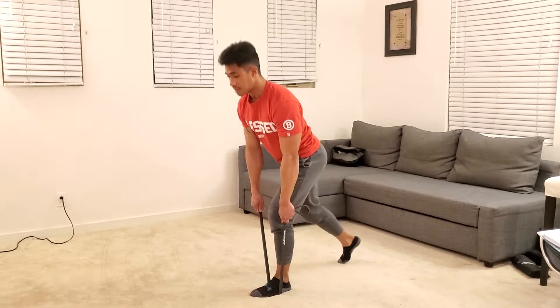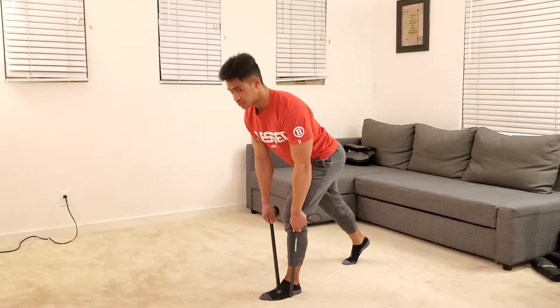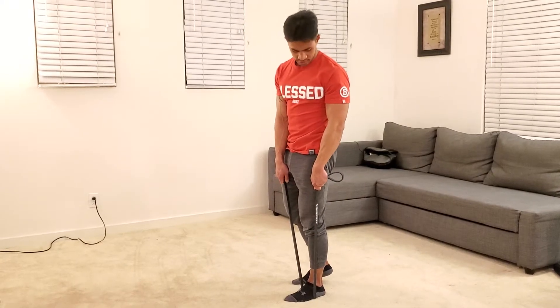From there, squeeze quick as I come up, right there, go right back, hold that tension, squeeze all the way back up, all the way down — squeeze those glutes and hamstrings.